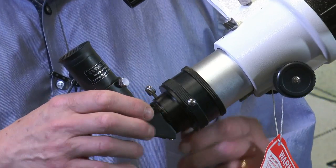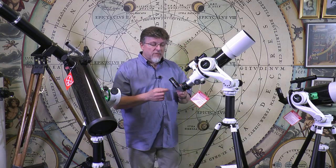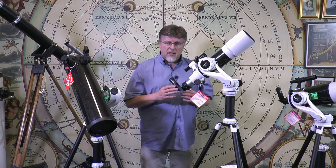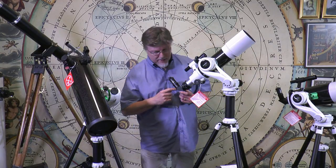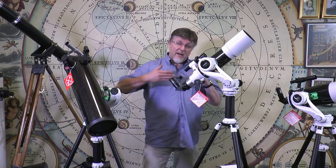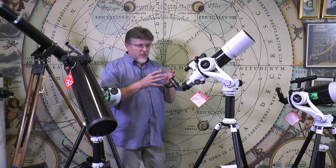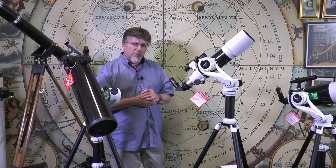It's supplied with an erect image 90 degree diagonal for terrestrial viewing. With all the optical surfaces that the Amici prism offers and the density of the glass, for astronomical observation I think you'd be better off replacing this with a simple mirror star diagonal — you're guaranteed to get better, brighter views. With a mirror system having only one optical surface, and by avoiding the prisms, we actually get a brighter view too, because every time you pass light through a piece of glass some of the light is scattered sideways and doesn't reach the eye.